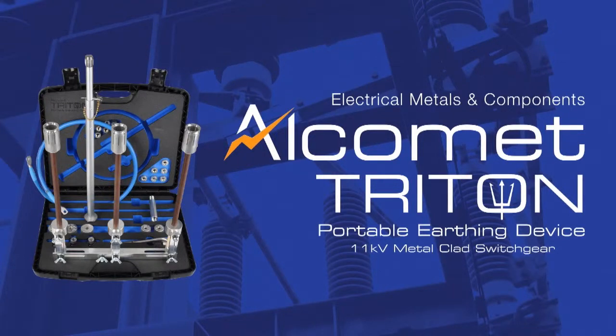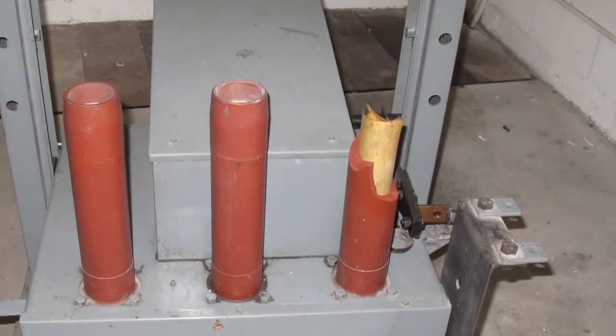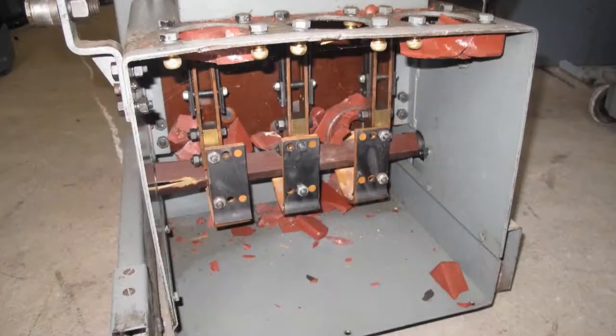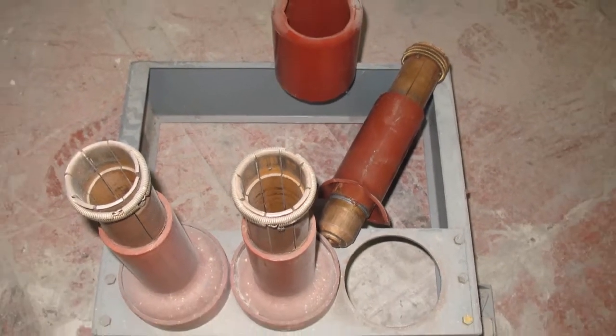In addition to our award-winning Guardian security range, Alchemet have developed the Triton Portable Earthing Device in response to a growing need within the electrical market. Many items of 11kV metal-clad switchgear have, over the years, suffered from loss, damage or stolen earthing devices and test plugs.